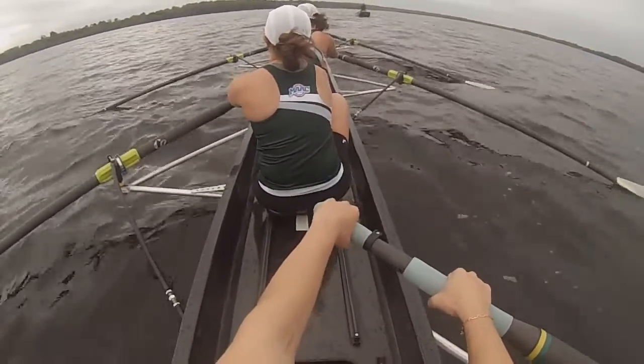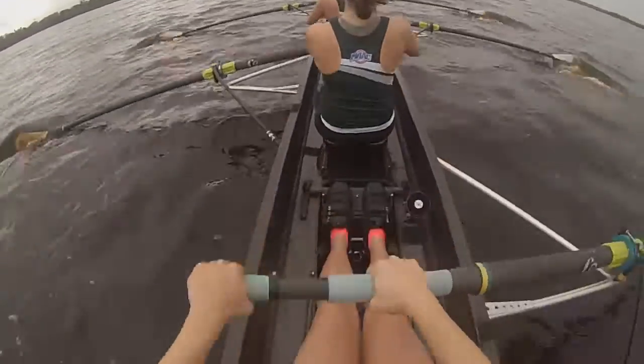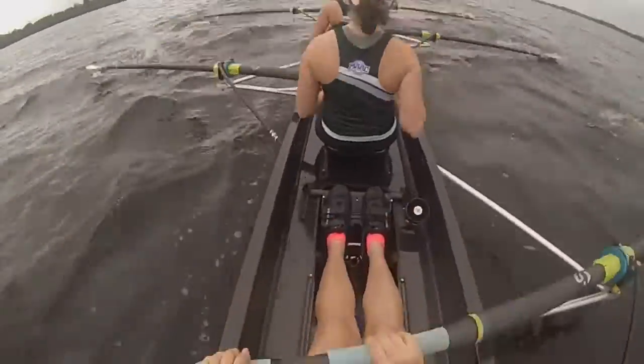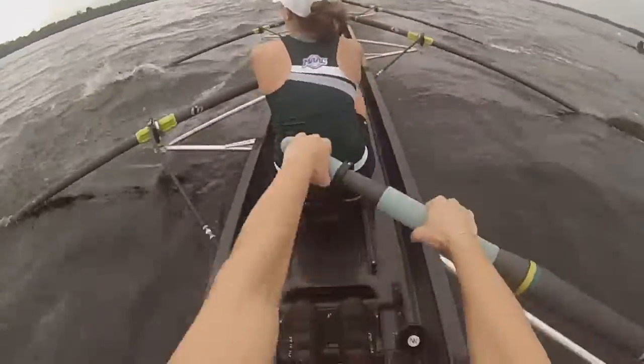5 to start. 10 to high. 5 to length. Three quarters. Half. Three quarters. Lengthen. Full. High ten. Let's go for ten.